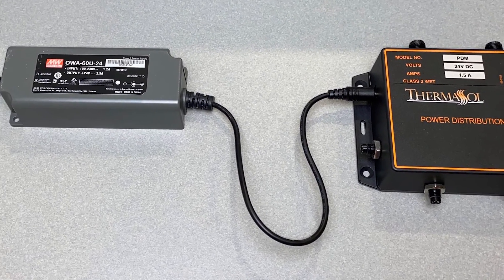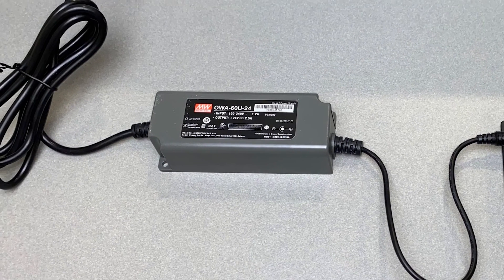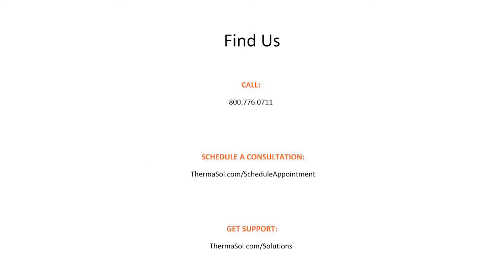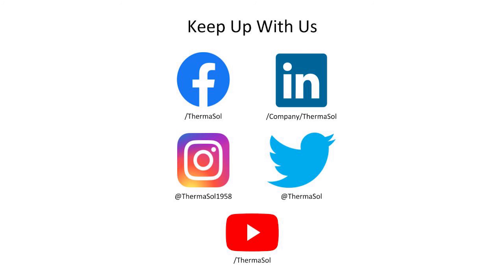The PDM itself requires a 110 volt power supply, and it is important to carefully connect all data cables before turning on power to the generator or PDM.